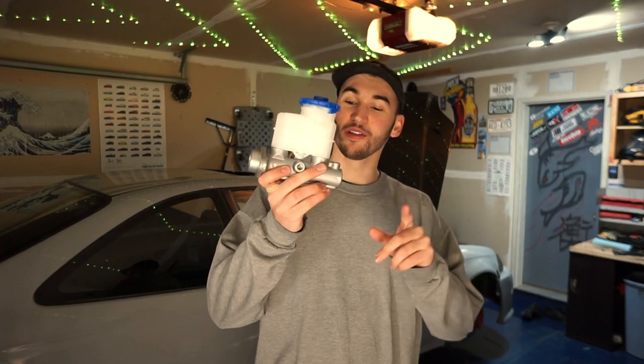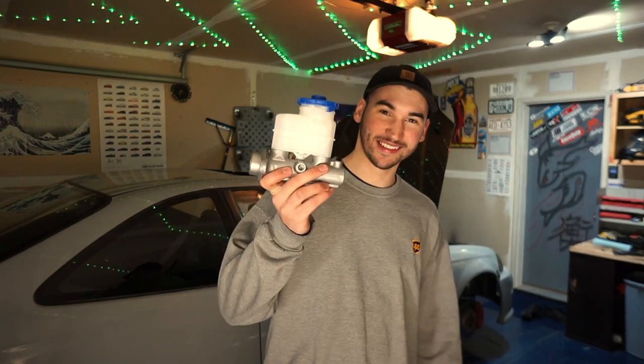I'm going to be showing you the installation process as well as how to bench bleed all the air bubbles out of these master cylinders. I highly recommend this upgrade for those of you who have swapped from drum brakes to disc brakes on your Civic, especially if you opted for a larger caliper size in the front and rear. The disc brake caliper setup and the piston inside them requires more braking fluid to get the job done.